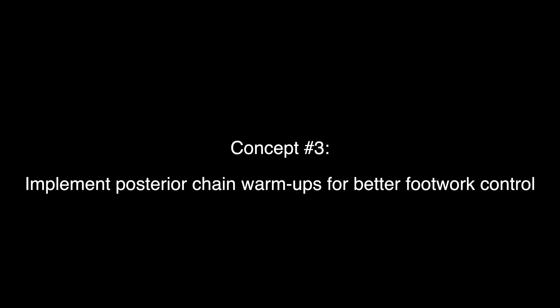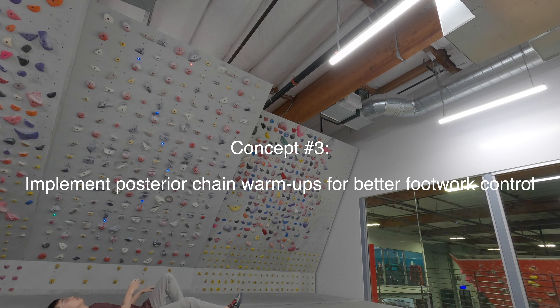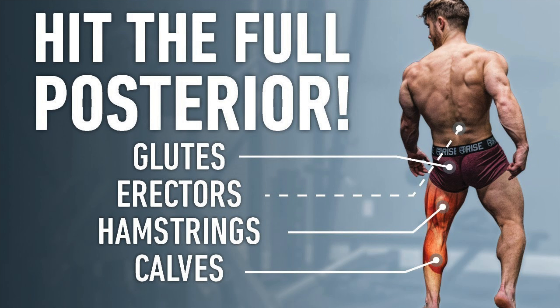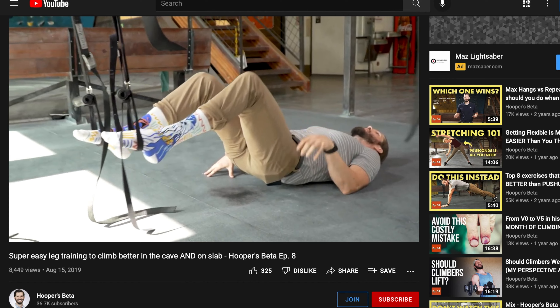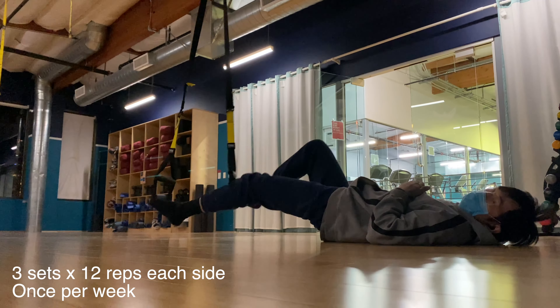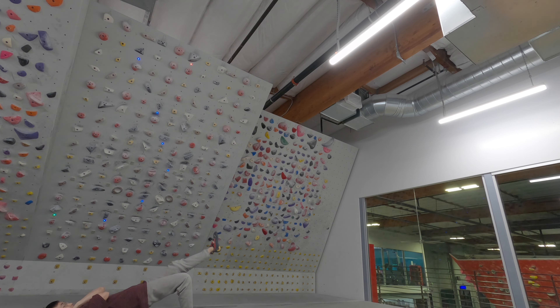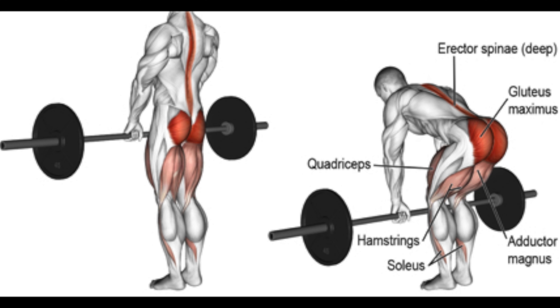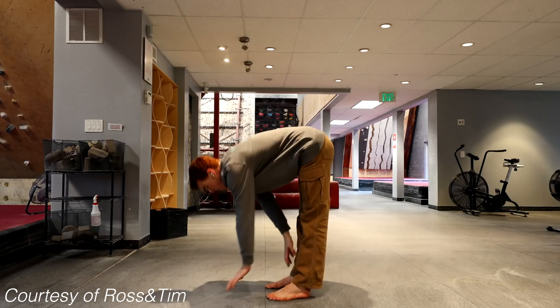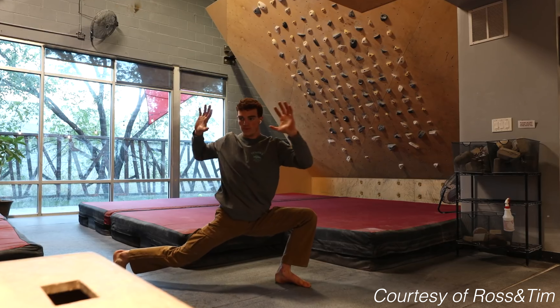One very high-yield point is to implement exercises that target your posterior chain in the warm-up. When I talk about the posterior chain, I'm mainly talking about your core, lower back muscles, glutes, hamstrings, and calves. In my previous video I mentioned a posterior chain exercise recommended by Hooper's Beta, and I found it very important to do a slight variation of it before my moonboard sessions. We train our fingers so much, but each session we still warm up our fingers — the same applies to the posterior chain. Most climbers prioritize warming up their upper body way more than their lower body.